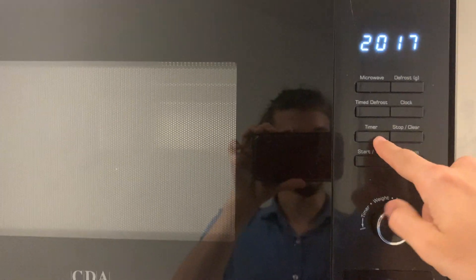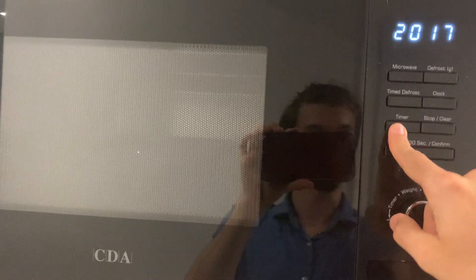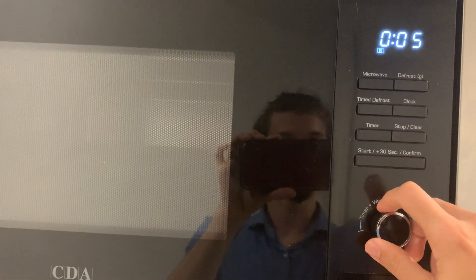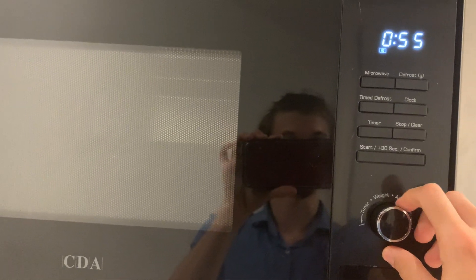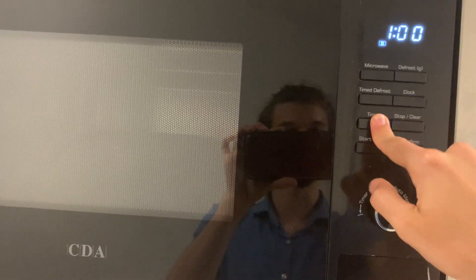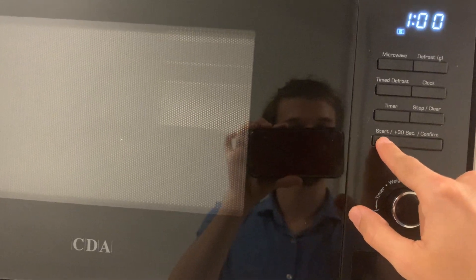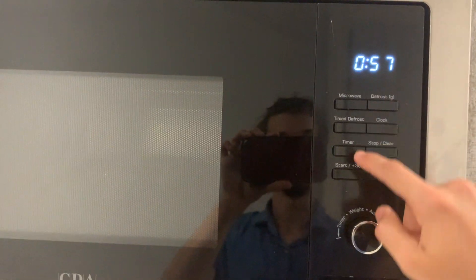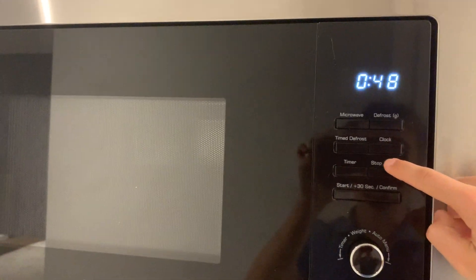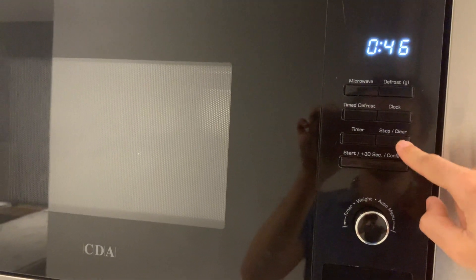Another useful feature is the timer, in case you run out of timers on your phone. Click the timer button, then select the number of seconds — for example, one minute. Press start and it will start a timer but will not turn on the microwave. This is just a regular timer like you'd set on your phone.